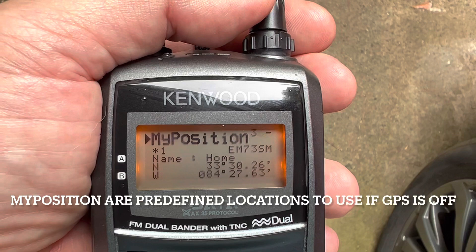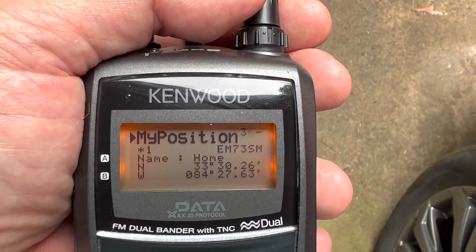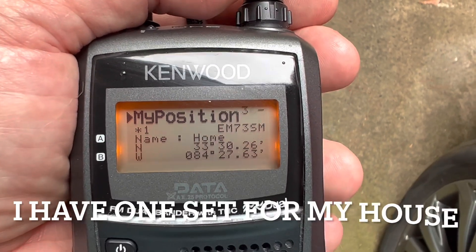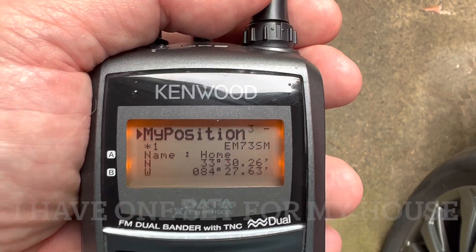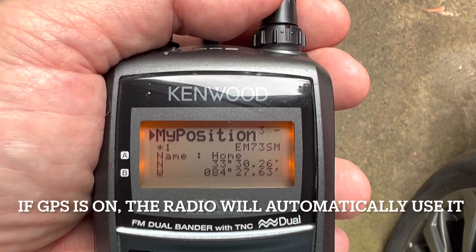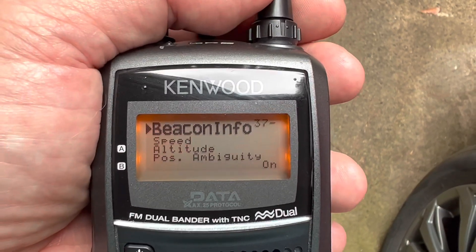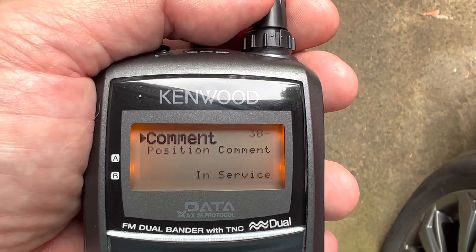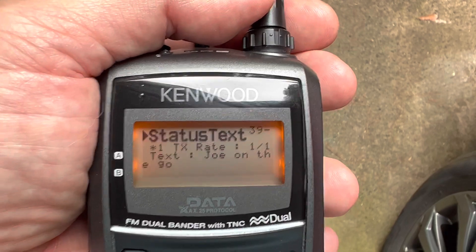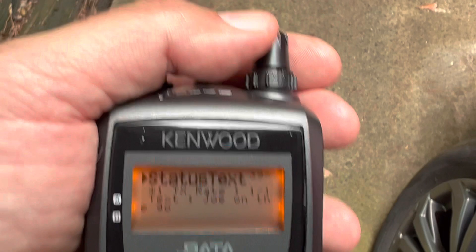Position: I do have it set so that I could, without the GPS, just use a hard-coded GPS coordinate — this is actually the coordinates of my house, but I'm going to use the GPS. The way this radio works is if you have the GPS turned on, it'll use that; if you have it turned off, it'll use what you have set here. You have several settings you can use. Position comment in service — it's status text. I am going to change that. Right now I have it set to say 'Joe on the go.'